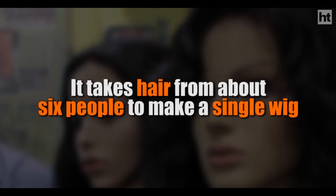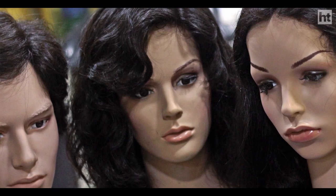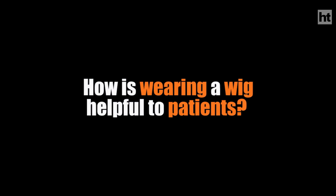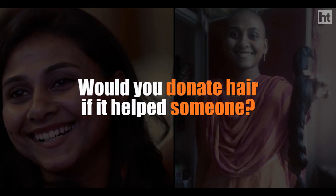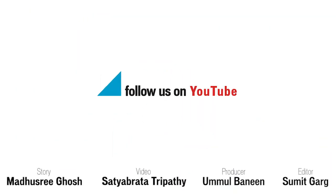The wigs brought back their self-confidence. Thank you.